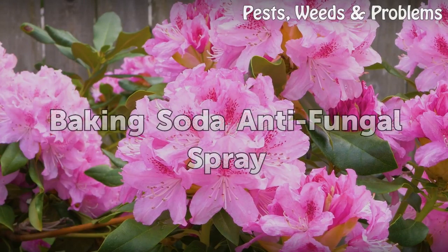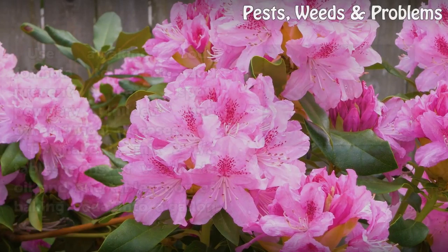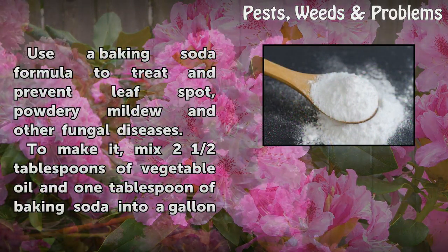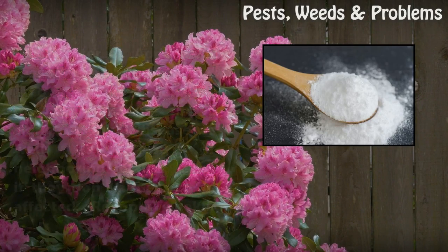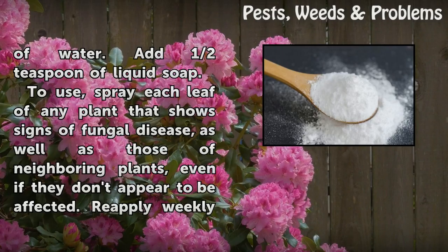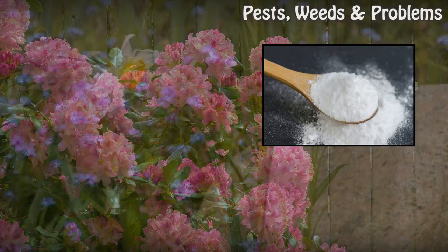Baking Soda Antifungal Spray. Use a baking soda formula to treat and prevent leaf spot, powdery mildew and other fungal diseases. To make it, mix two and a half tablespoons of vegetable oil and one tablespoon of baking soda into a gallon of water, then add half a teaspoon of liquid soap. Spray each leaf of any plant that shows signs of fungal disease, as well as those of neighboring plants, even if they don't appear to be affected. Re-apply weekly and after it rains.